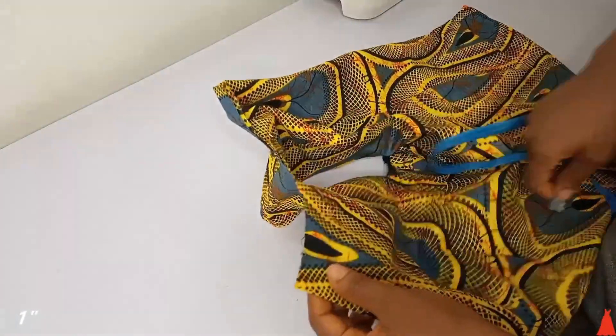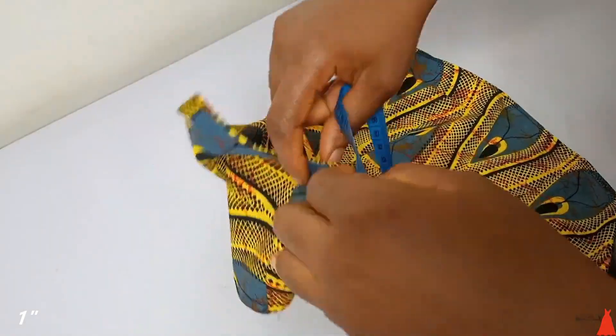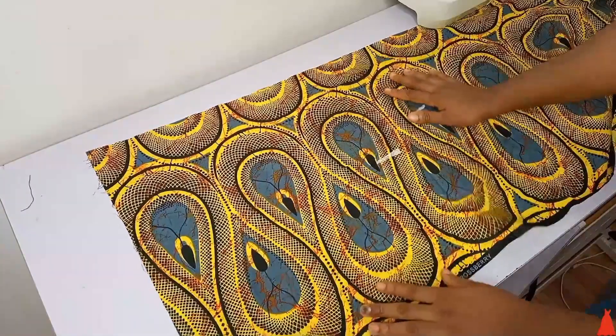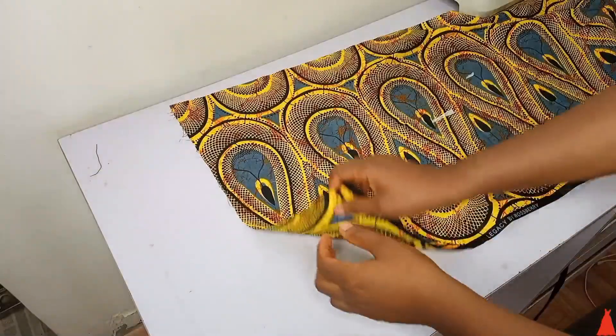To start the tutorial, you're going to take the measurement of your neckline — the width of your neckline. My neckline is on a fold, so I'm going to take the width and I got nine inches, since it's on a fold.